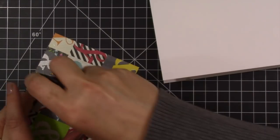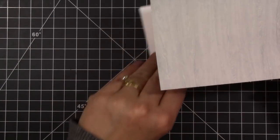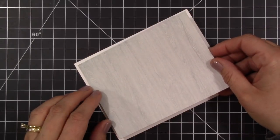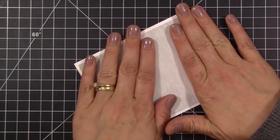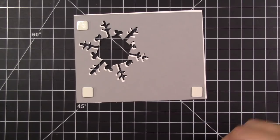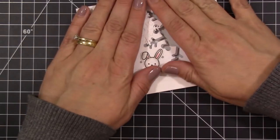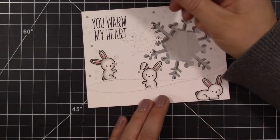For my patterned paper, that comes from the Simple Stories DIY collection. I just took a very woodgrain, grayish wood grain piece and cut it down to be a quarter of an inch smaller than my cardstock, and adhered that right down to my card base. Then I add some dimensionals to the back of my panel and adhere that right down, so that snowflake and die cut piece really pops off the card.